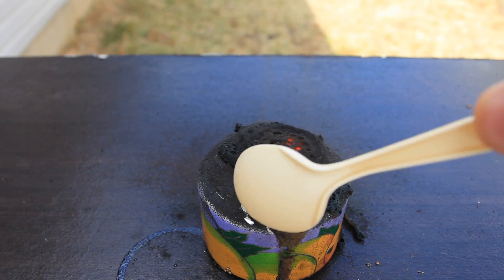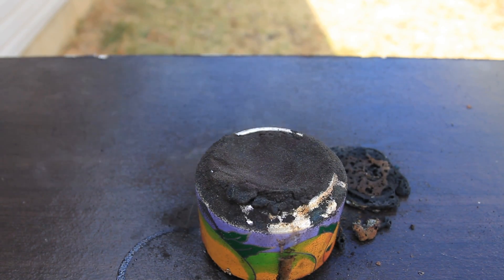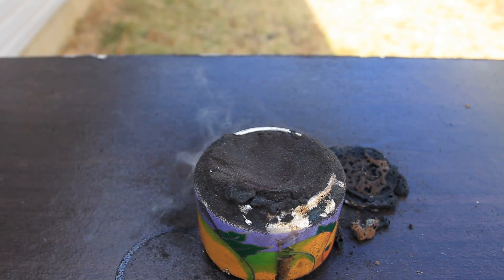Pretty crazy, huh? So, we got this ash over here left. Let's try this again. You see, you don't really need a lot of potassium.